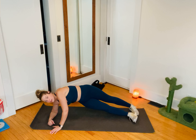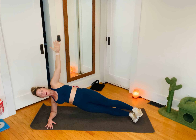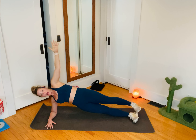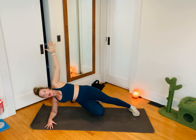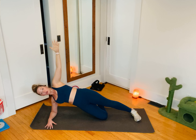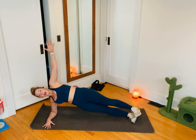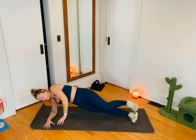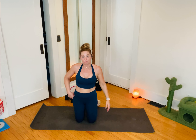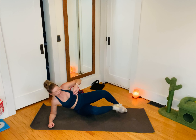Now I'm on the opposing forearm — I did the other forearm last time. This is the only static hold. I just hold my side plank. I never said it was going to be easy. Modification if needed: I could stagger my feet or lower the bottom knee. To make it harder, I stack my feet and perhaps float the top foot. What's important — and it's difficult to see — is that this bottom hip isn't dropping towards the floor. I'm maintaining a nice neutral spine in this side plank position. Ten seconds.